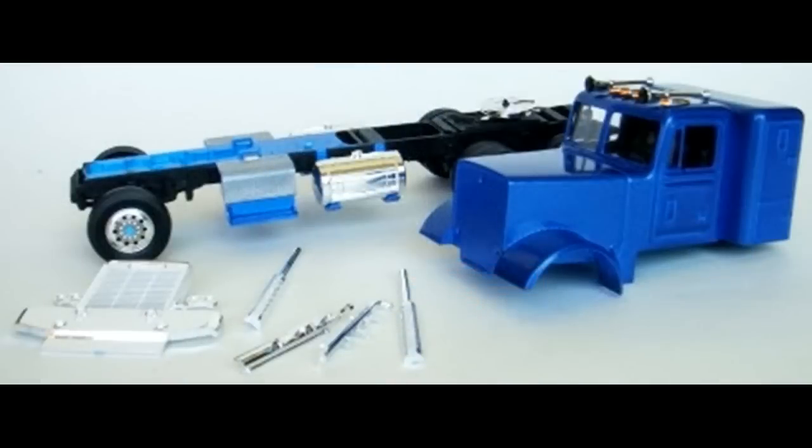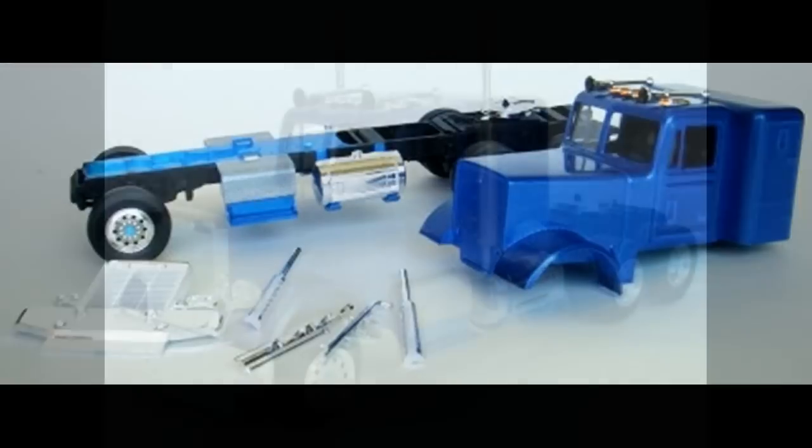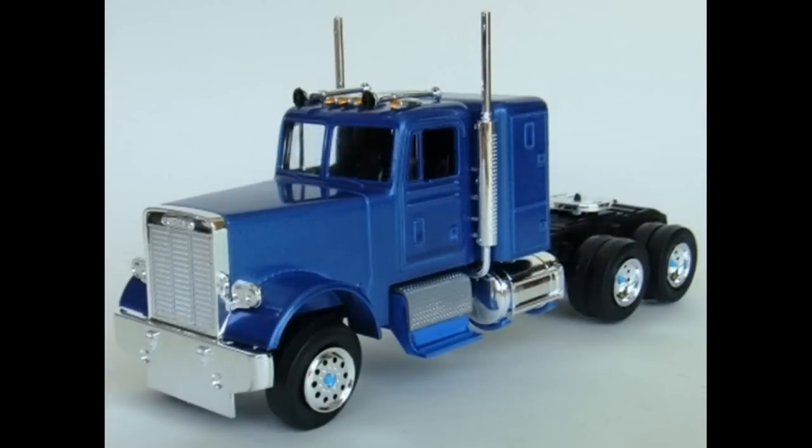The completed cab assembly can be installed on the frame. The exhaust stacks — inner ones, two of those — are attached to the outer stacks, and then the exhaust stack assemblies can be snapped onto the cab assembly. The grill is attached to the cab assembly as well. The cab assembly is now complete, and there's still room for plenty of detailing — you could blackwash the grill and put special paint on the hubs.